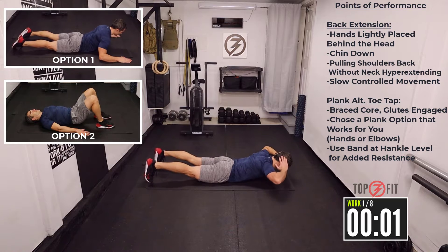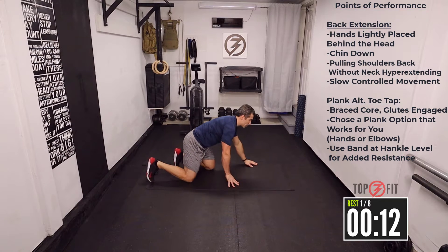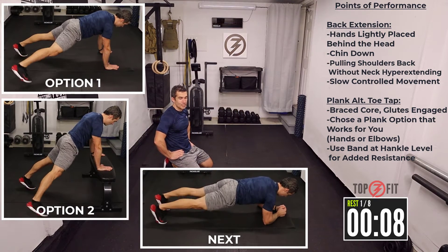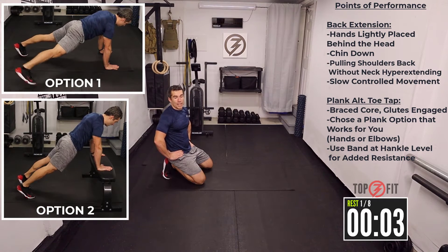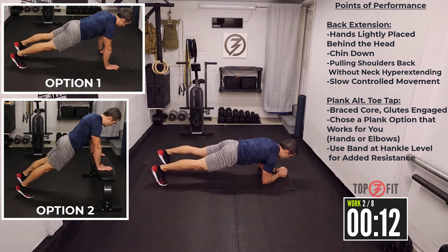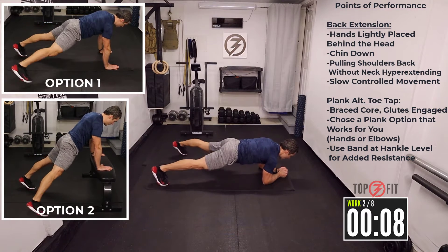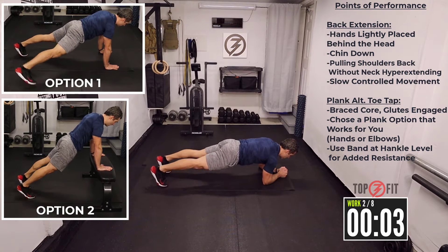Small pulses and time. Really feel this one in your neck and your lower back. 15 seconds rest, and that's where you're going to go from plank to alternating toe taps. Plank on your elbows, back and forth on the toe tap. If you're choosing the plank on your hands, make sure your shoulders are right above your hands.